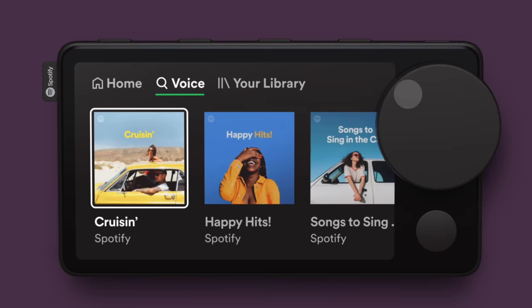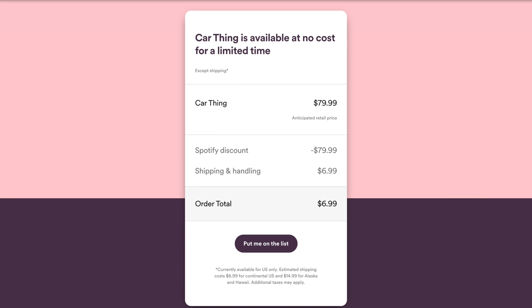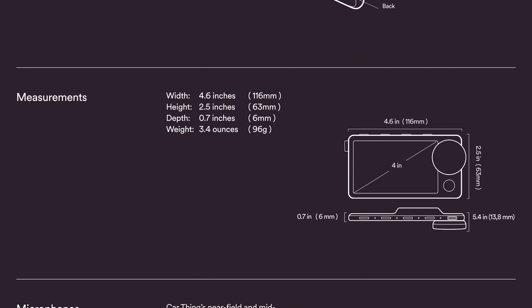It's actually free — you can put yourself on the waitlist right now. The waitlist is currently live and if you are a premium Spotify member you can sign up and get this for free, though unfortunately only in the US. Now let's talk about the dimensions of the display.